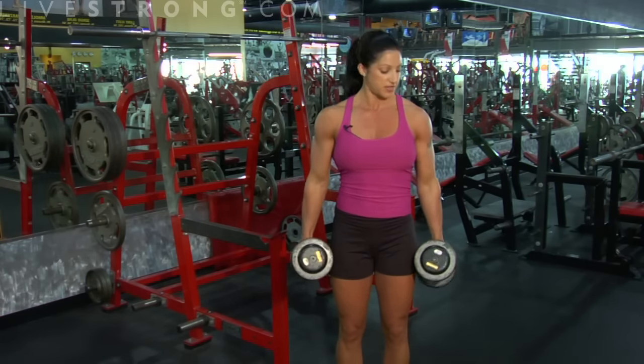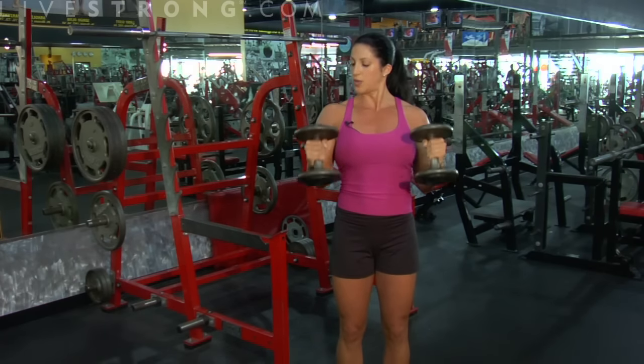As always, exhale on the hard part of the exercise, inhaling on the way back down.